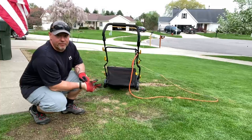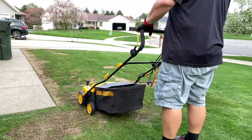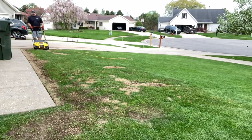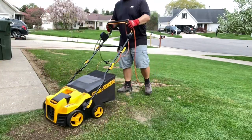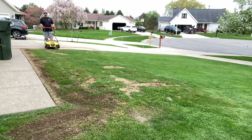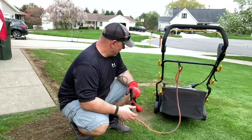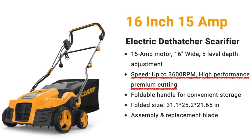Now this is the scarifier - let's see how it works. So far I'll call it a win. I like it. It does seem to have pretty good power. That's good. Makes up a lot of material.